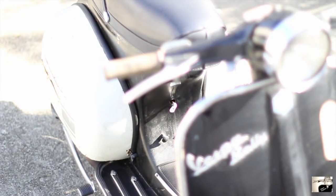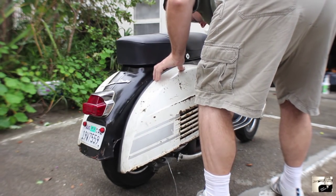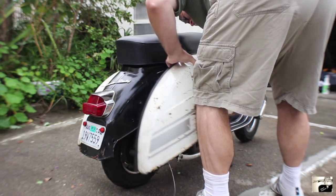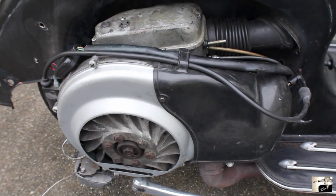Now let's get started on pulling the carb out of your Vespa. First, pull the right side engine cowl. You'll want to remove the cowl in order to expose the engine and the carburetor air box on top of the engine. Make sure that the cowl is set aside and out of the way.